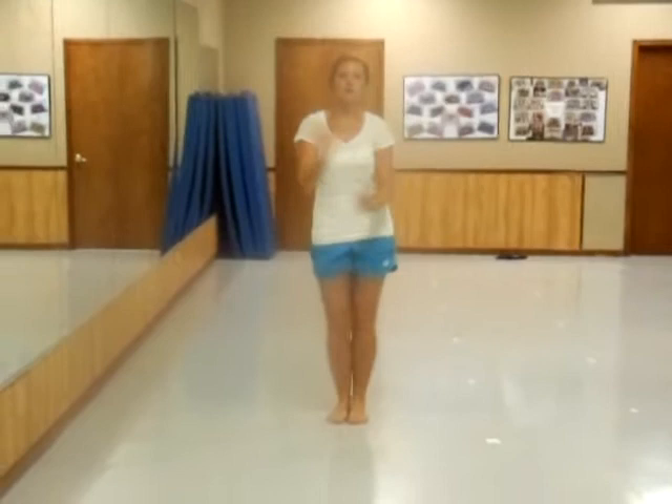Then arms up, up — left hand on top — switch, switch, switch, switch.